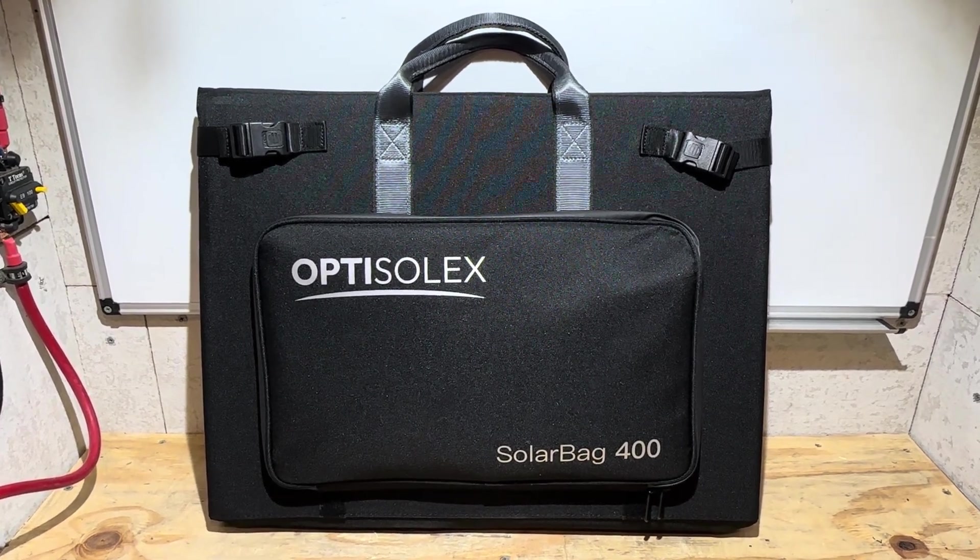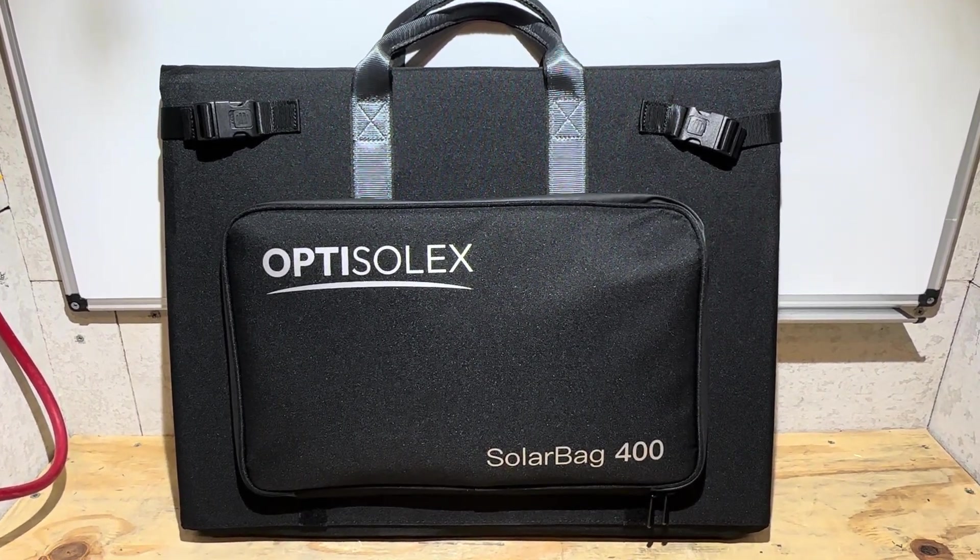On today's video, I'm going to check out this Optisolex Solar Bag 400 Watt Folding Solar Panel.